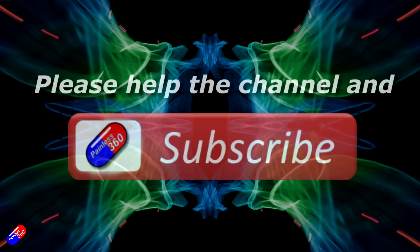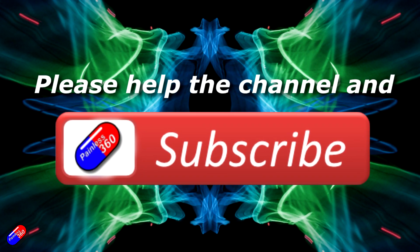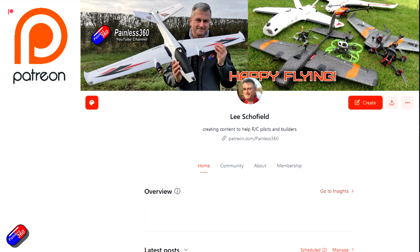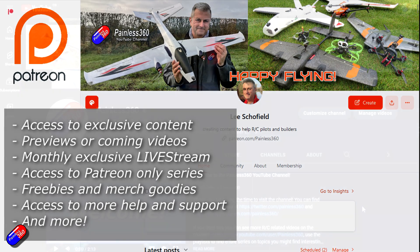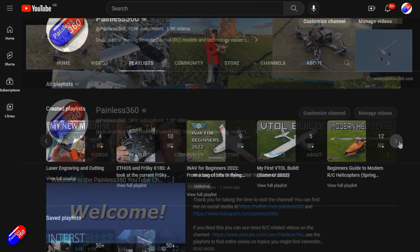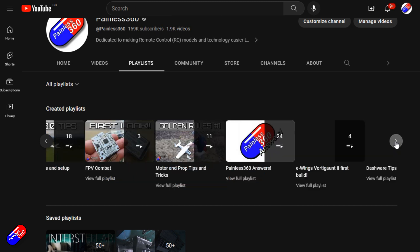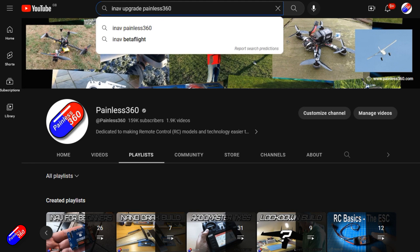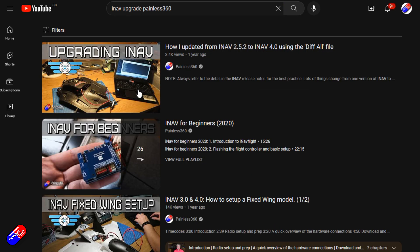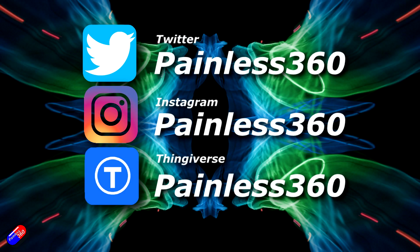Thank you for watching. If you find my videos useful, please take a moment to hit the like and subscribe button — it helps the channel a lot. If you really like what I'm doing here, you can become a Patreon and support the time I spend helping others, and get access to lots of exclusive benefits — link is in the video description. All the videos on the channel are organized into playlists so you can easily find videos on a subject you're interested in. Add Painless360 to your searches on Google and YouTube to find my content for any particular topic. Thanks again for watching and, as always, happy flying.